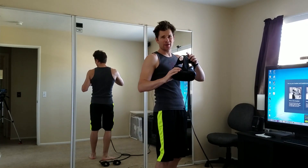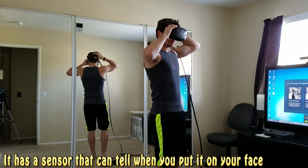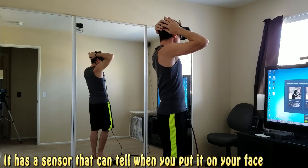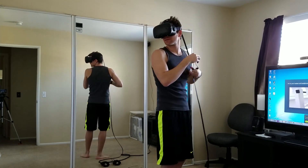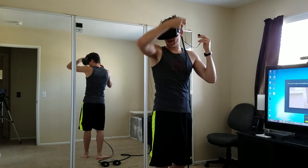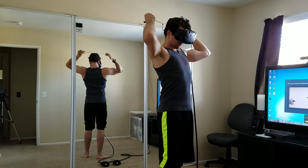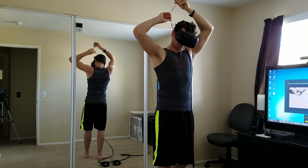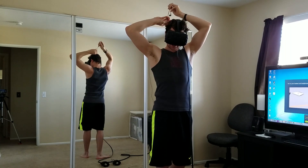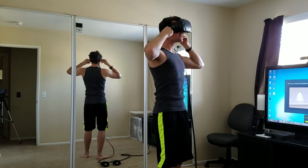First time trying on the HTC Vive. Whoa — what's the door opening for it? Hold on, let me put on my headphones. See what I mean? Putting on headphones is such a pain in the butt when the headset's on. Everything's getting put away. I'm not recording the screen either — it's all choppy too.